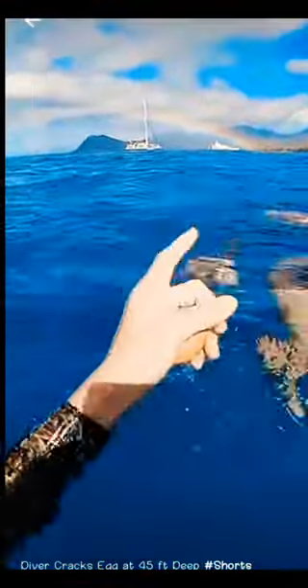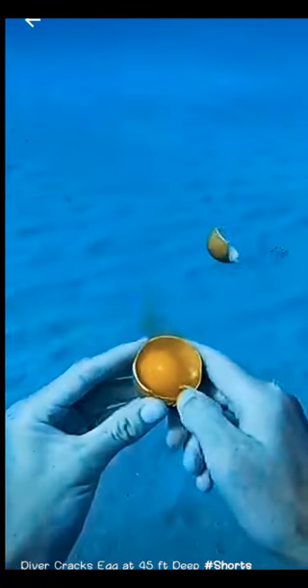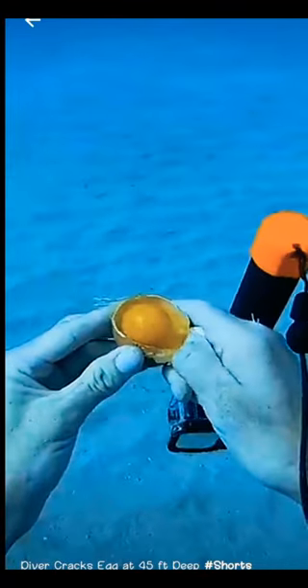So I went back to the surface for a breath. Oh hey Britney, look at the rainbow! Anyways, I went back down and cracked it open with the other camera. As I pull it apart, you can see the clear part of the egg sticks to the top.